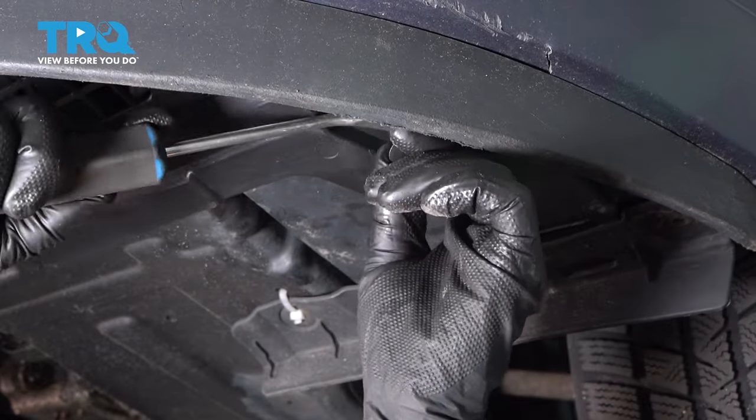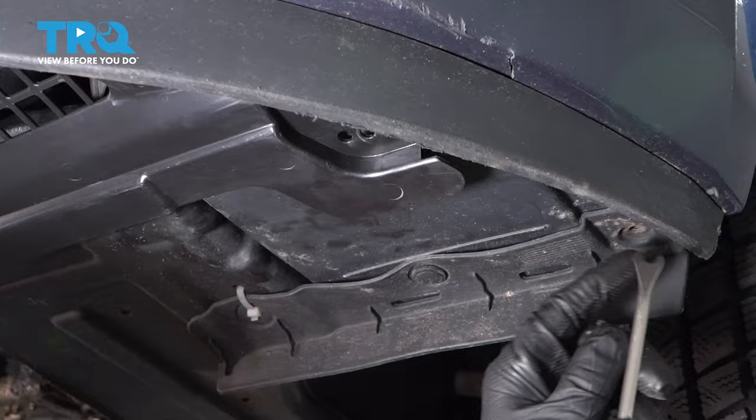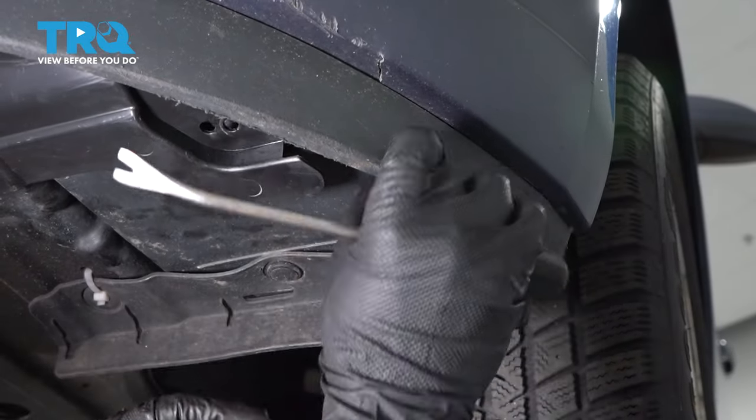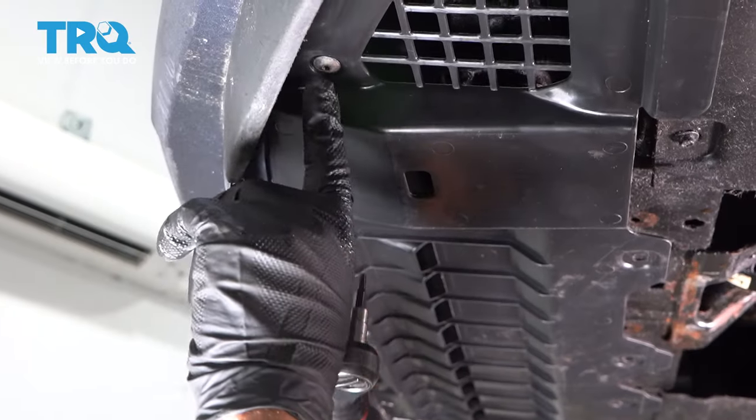Just use that trim tool, get that one out there. And there should be one right in the corner here — you want to take that one out because that's gonna separate the inner shield from the bumper cover. So do that on both sides.